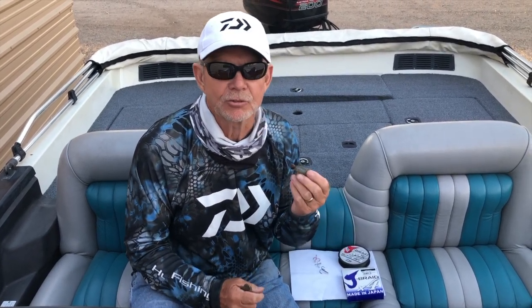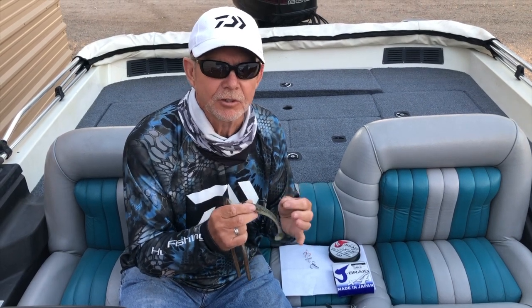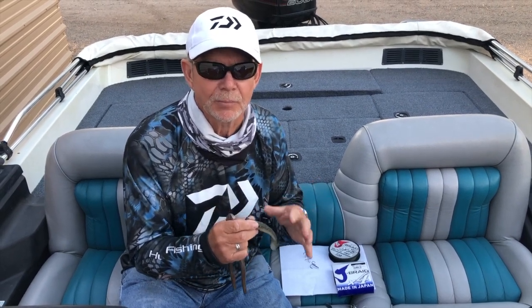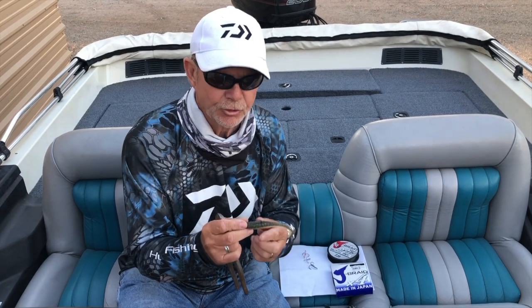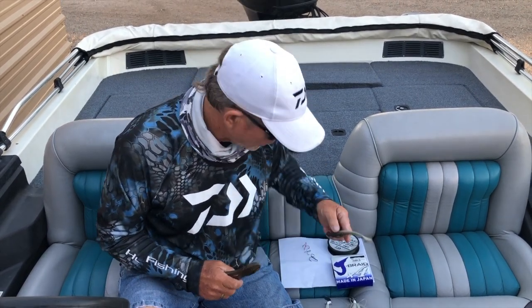Jim's going to share a tip that helps him with his tournament success. The tackle tip I'm going to give you is how to put a trailer hook on a small bait. We all have swim baits, chatter baits, small grubs, or whatever with a single hook, and you'd like to have an extra bit of security for a trailer hook like a spinner bait. But a regular spinner bait trailer hook is too long. Believe me, this has put a lot more fish in the boat for me over the years — especially in critical tournaments, one more fish is everything.